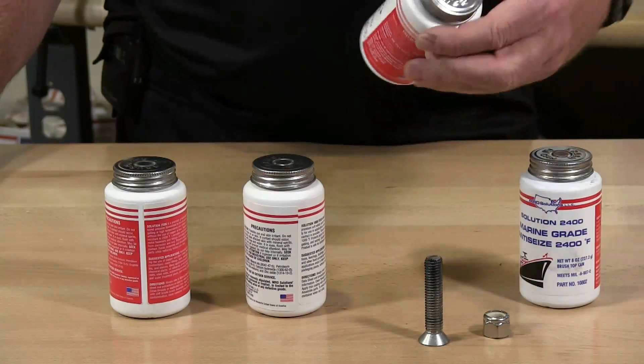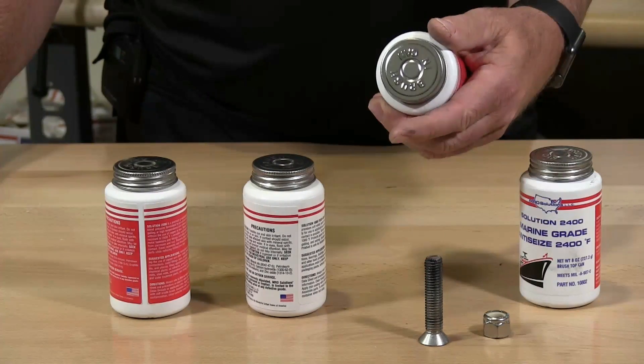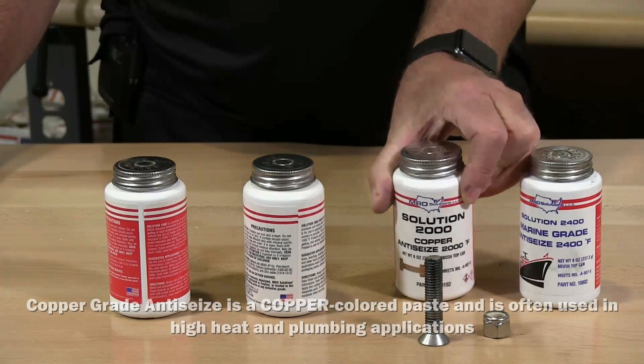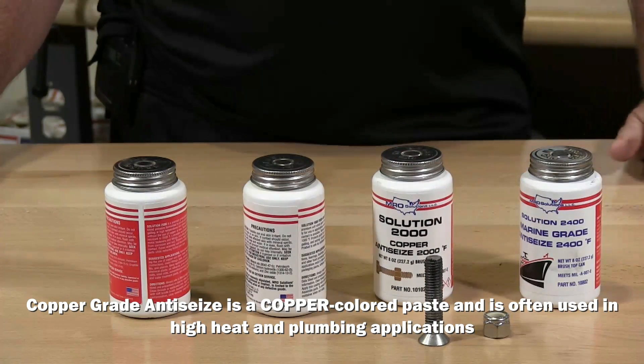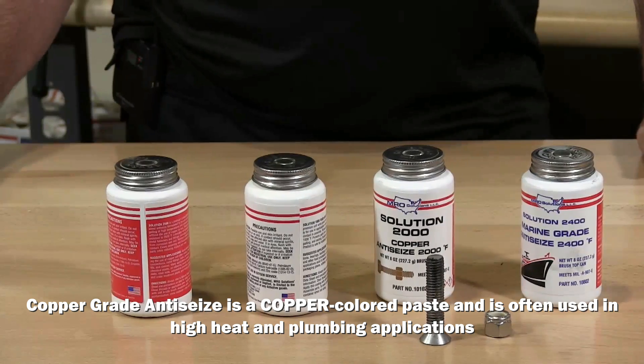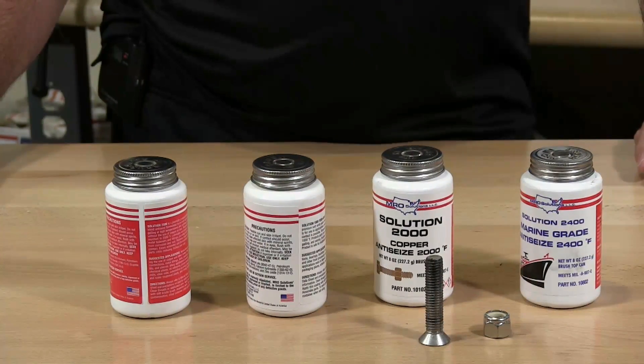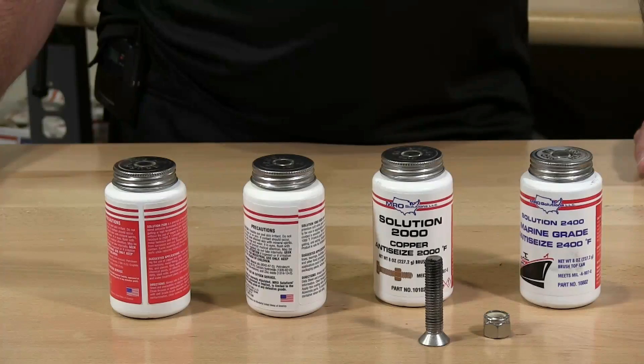The next solution is Solution 2000, copper anti-seize, rated up to 2000 degrees. This is used for high-temperature applications. It extends fastener life and is for use with nuts and bolts, pumps and valves, farm equipment, steam traps, and fittings.